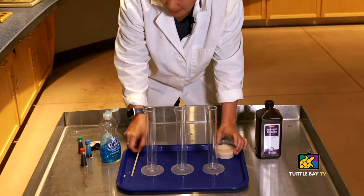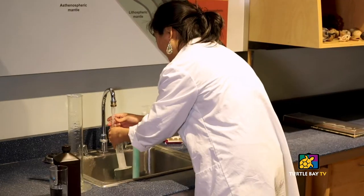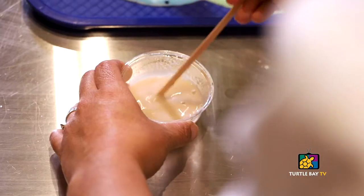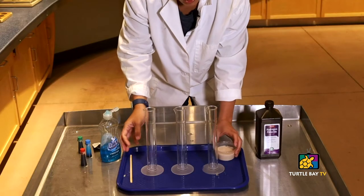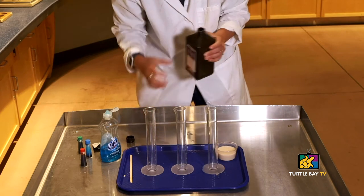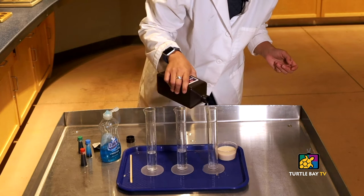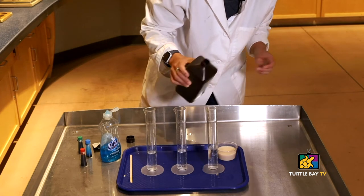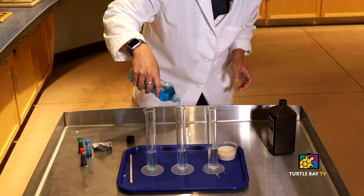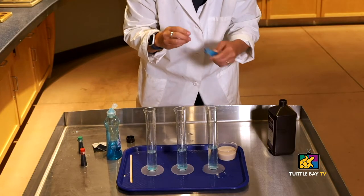The first thing you want to do is empty out your yeast packet into a small bowl like this one with some warm water, and then you want to make sure that you stir it up really, really well. Then you're going to take your hydrogen peroxide and put just a little bit in each of your containers. You could just do one container, but we're going to do three because we're going to make it a little colorful today. Then give a squirt of dish soap.